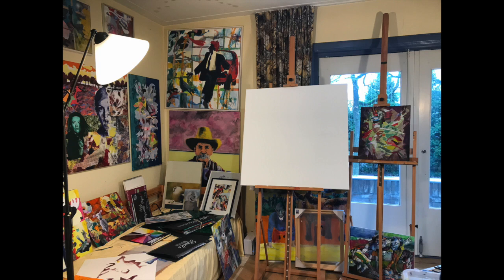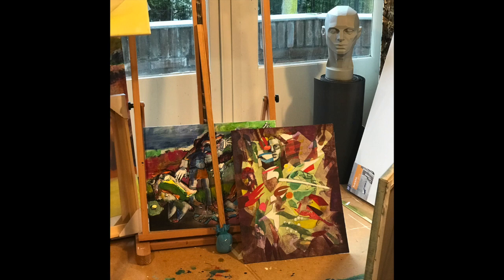This is where we started — a full studio with a blank canvas. Now that I look at it again I think the studio is sort of interesting, at least for me.